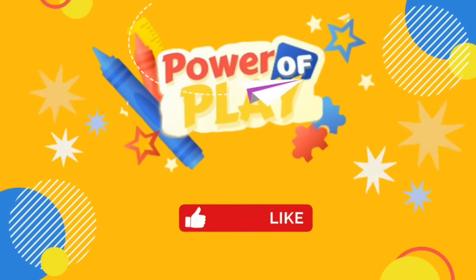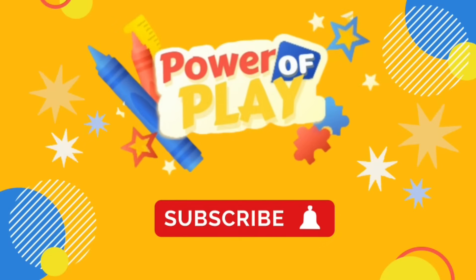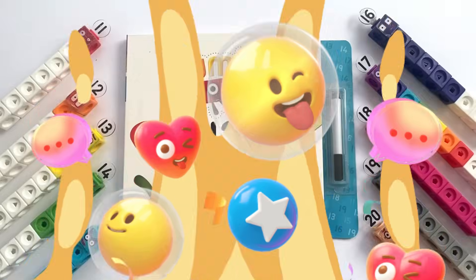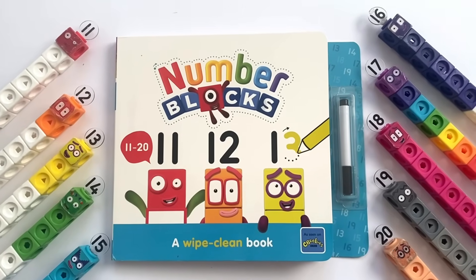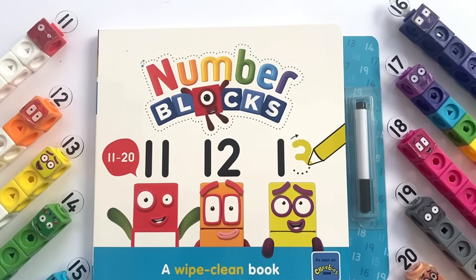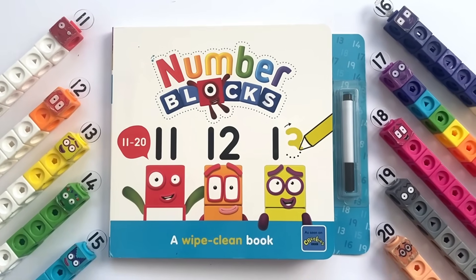Hello! If you've enjoyed this video please like, subscribe and hit the bell icon for notifications on new videos. Hello NumberBlock fans! Today we have the NumberBlocks A Wipe Clean Book 11-20. We also have the NumberBlocks 11-20 MathLink Cubes.